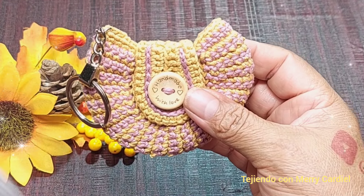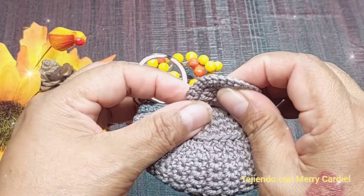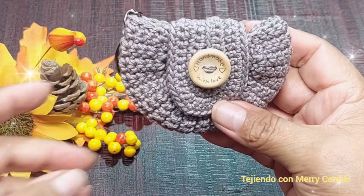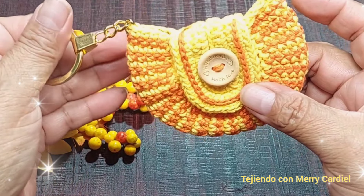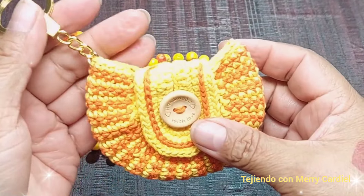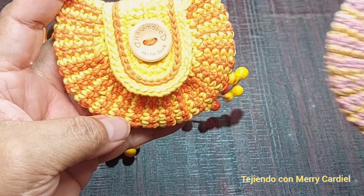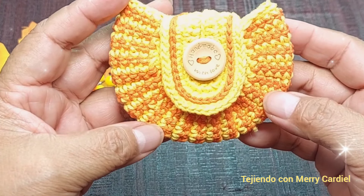Tejí este de este color, y si quieren tejerlo de un solo color también pueden. Aquí está de un solo color y aquí está otro combinado. Este lo tejí con un gancho número 2.5, quedó un poquito más grande, por eso usé un gancho más chico del número 2 para que saliera un poquito más chiquito. Espero les haya gustado la clase del día de hoy y nos vemos en el próximo tutorial, ¡gracias!